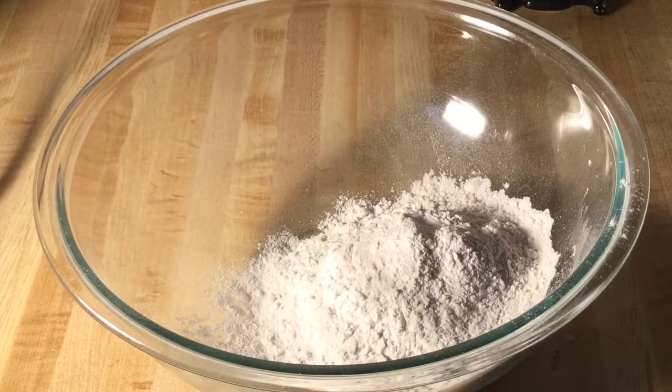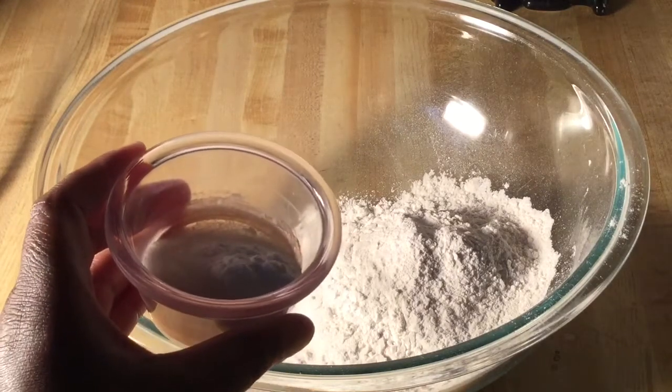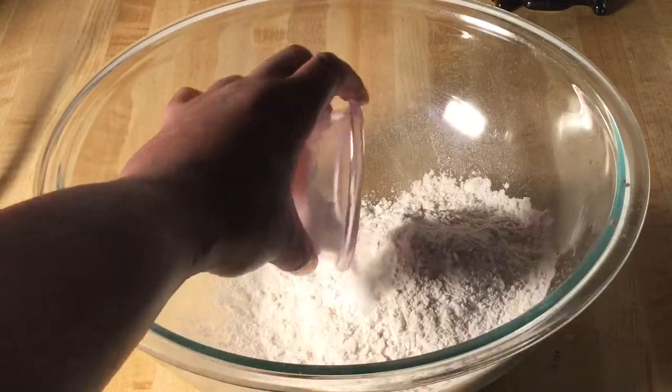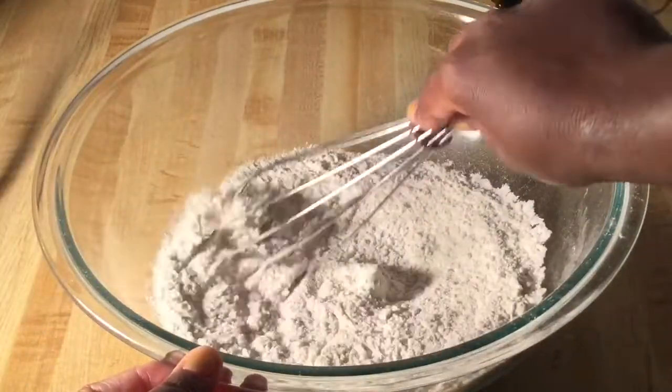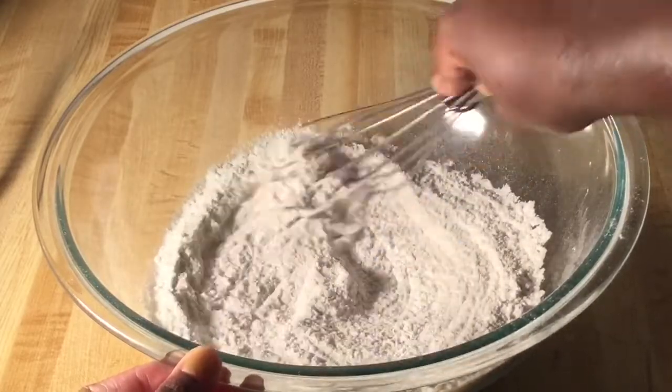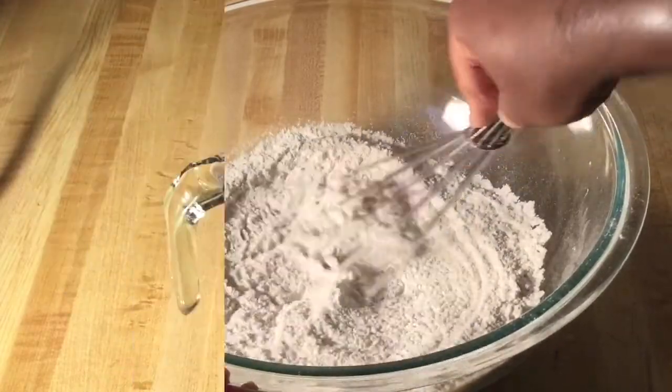The first step is to make up the dry ingredients. In my large bowl I have one and a half cups of self-rising flour, one tablespoon plus one teaspoon of white sugar, and a half a teaspoon of baking soda. I'm going to whisk all the dry ingredients together and then set this aside while we work on the wet ingredients.